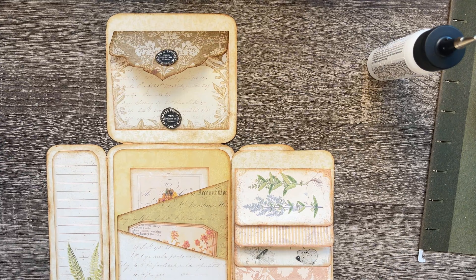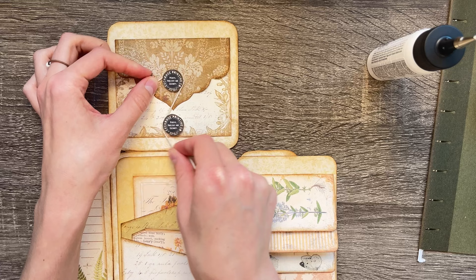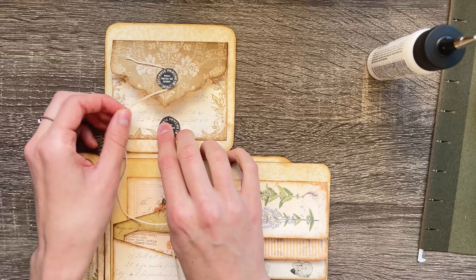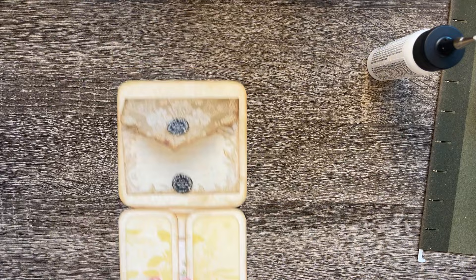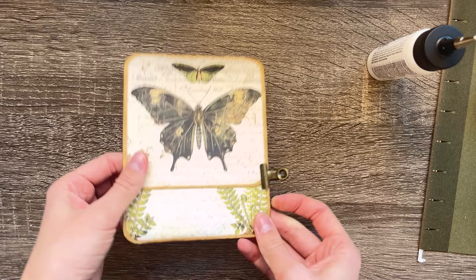You do add string to keep this closed. I have some pretty thick string that could work. The order I'm closing it in is: here, here, then these two, then this one, and finally this one. I love these — you can just clip it and call it good.